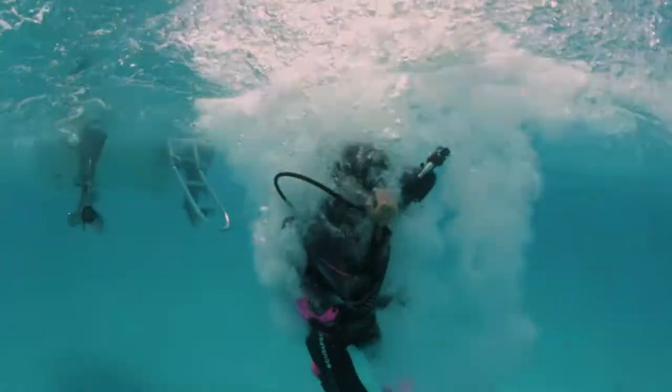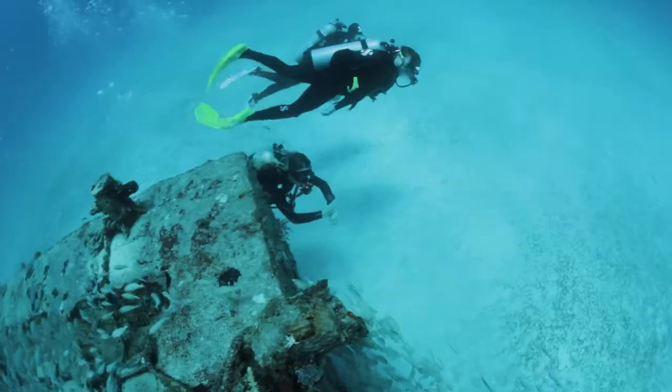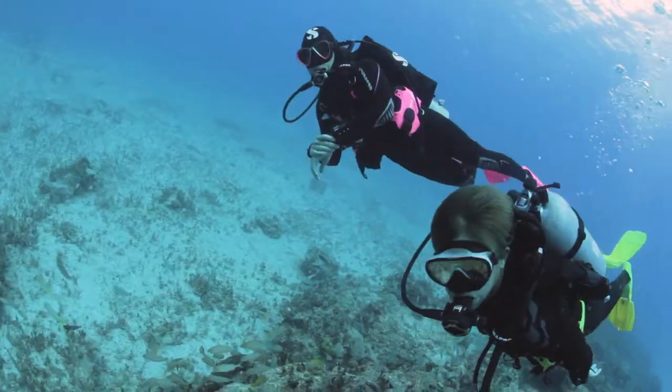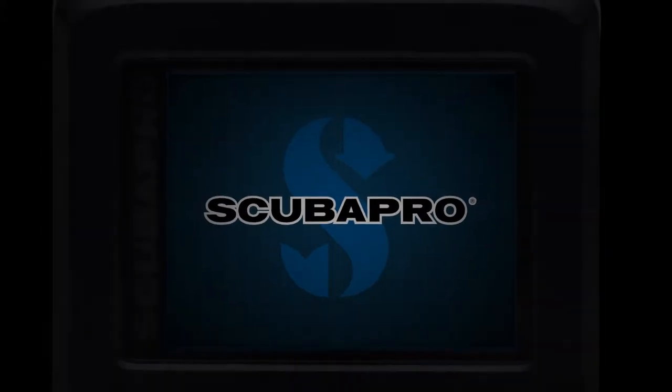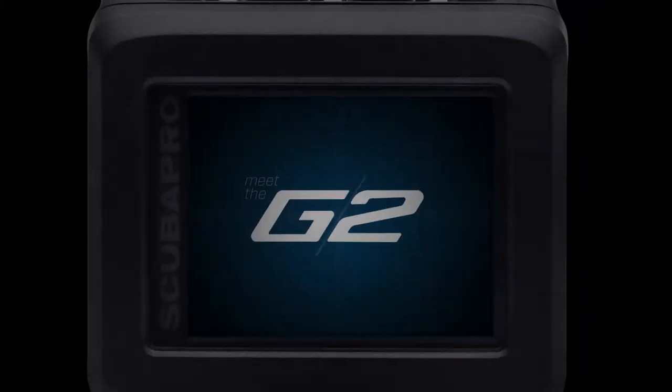The moment you put your head below the surface, you fell in love with diving. Shouldn't you feel the same way about your dive computer? The next generation of Galileo has arrived.